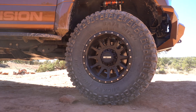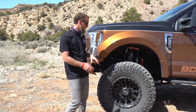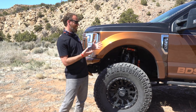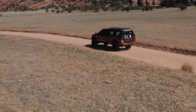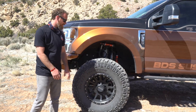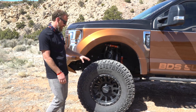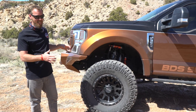We've got 40 by 14.50 by 20 Mickey Thompson Baja MTZ P3 tires. It has been a phenomenal tire — at this point I think we've got 40,000 to 50,000 miles on them and they still have plenty of tread. They are super comfortable on the road and awesome off-road. Those are mounted on Method Race Wheels 605 Envy in black. It's just a clean, understated wheel that really matches the look of this truck.